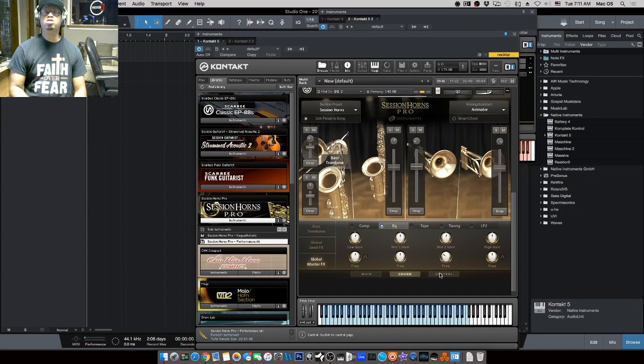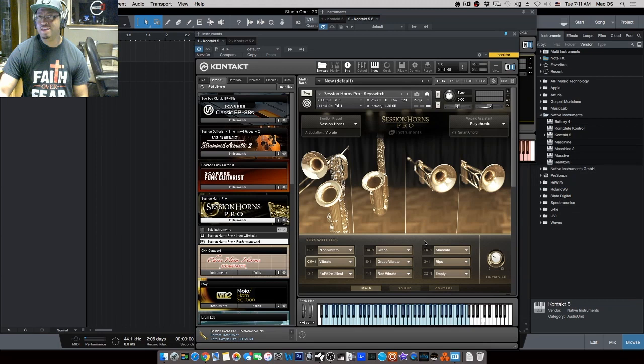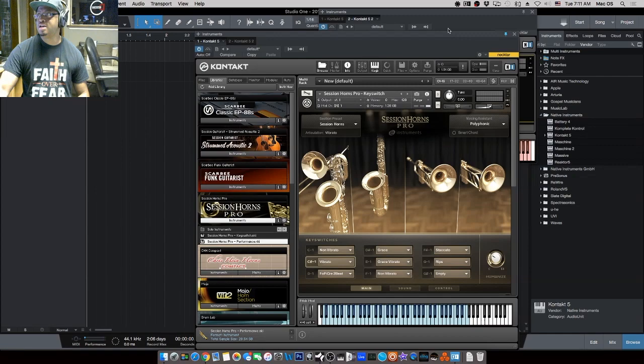Price-wise, I've had Mojo for a long time — when I got it, it was somewhere in the four-to-five-hundred-dollar range, but don't quote me on that since it's been a while. Hopefully this helps you guys out. Check out the links to both products in the description. We'll call that a video — see you on the next one!